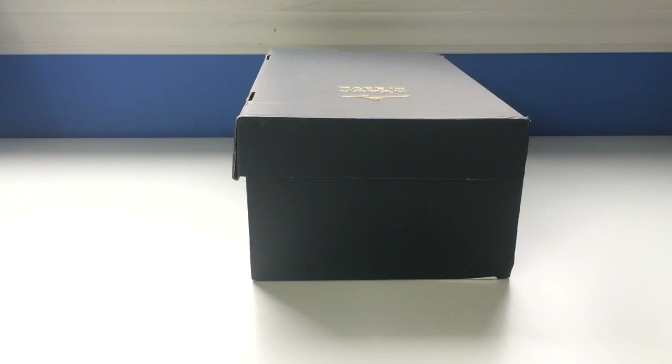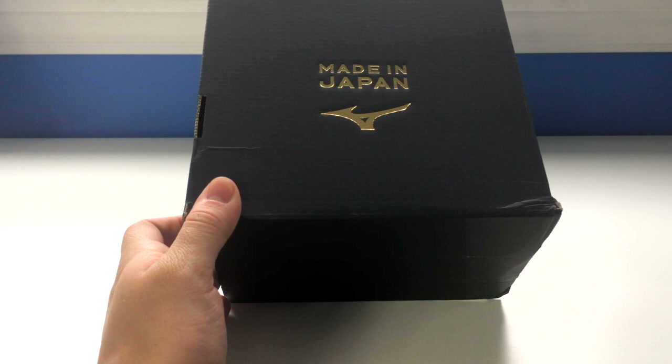They're the MIJ versions, made in Japan. For those of you that don't know, these are the premium, luxury, ultimate comfort boots that you could possibly get. If you're looking for something that has the best leather on the market, you have to get a pair of the Mizuno MIJs. I'm one of the few that have been able to review a Mizuno boot for YouTube, so make sure you hit that subscribe button.